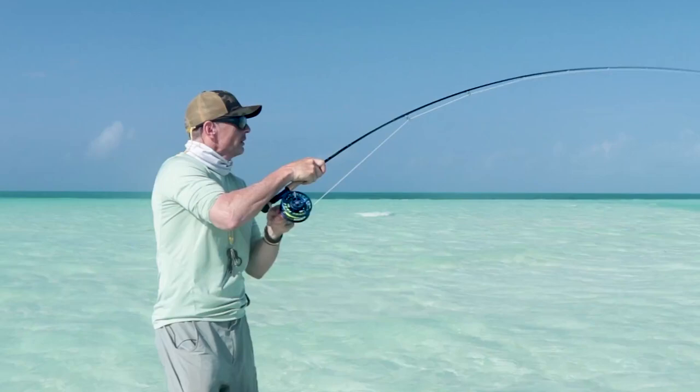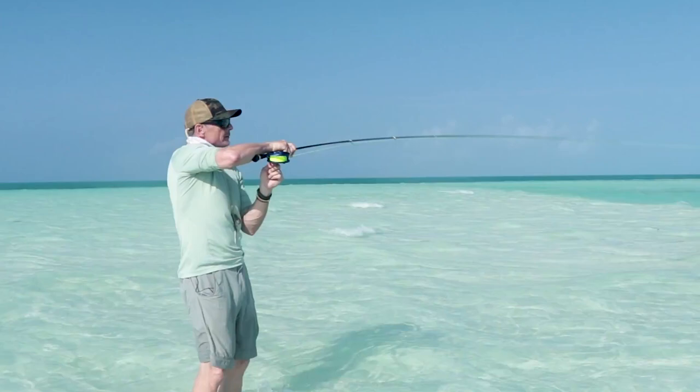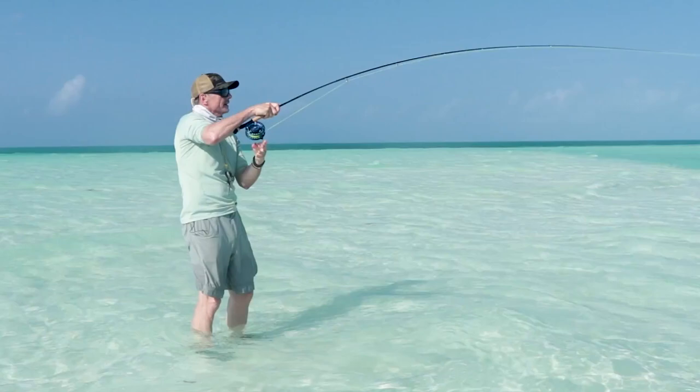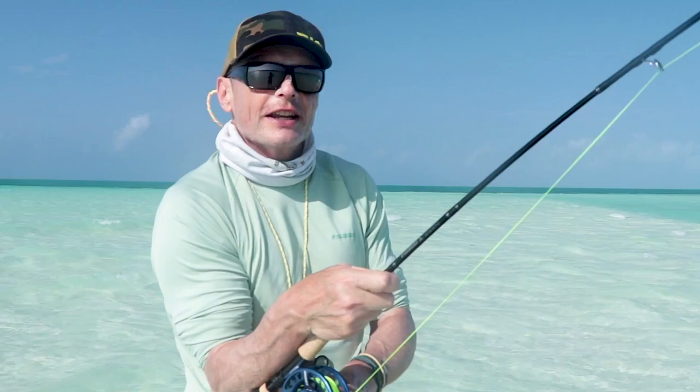Sometimes when you're wading the flats fishing for bonefish, along comes a permit. Don't worry if you've got a bonefish fly on — have a cast at it, because you never know, that permit might take it just like this one did. There was a school of permit swimming around on the edge of this drop-off. We took a cast in front, listened to the guide, stripped the fly as he said — stop when he says stop, fish it fast when he says fast, fish it slow when he says slow. Always be ready.